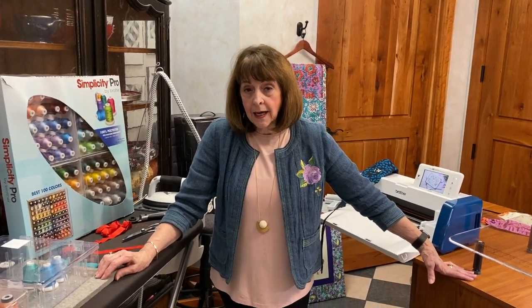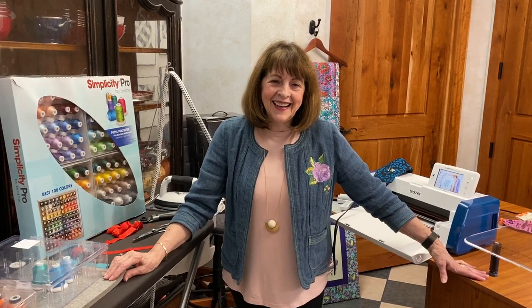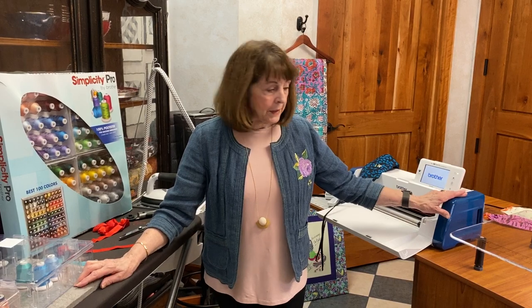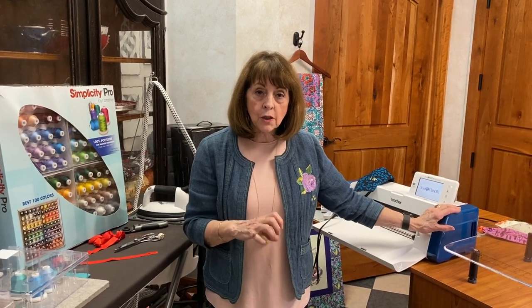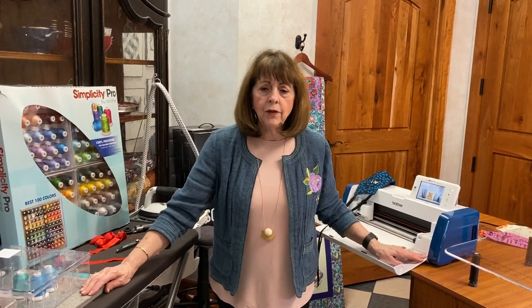This Monday at 10 we have the end-all of end-all masters on the Scan and Cut — that is Hope Yoder. Hope is going to do a presentation for us with information on the Scan and Cut and all kinds of different products. Even if you've got an older Scan and Cut, it's really going to give you some great ideas.